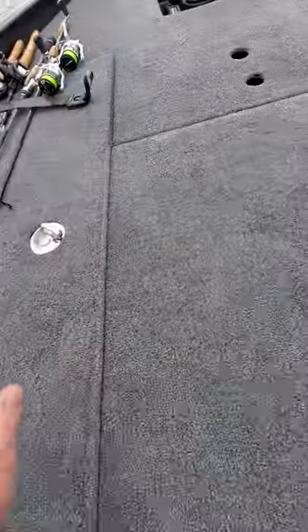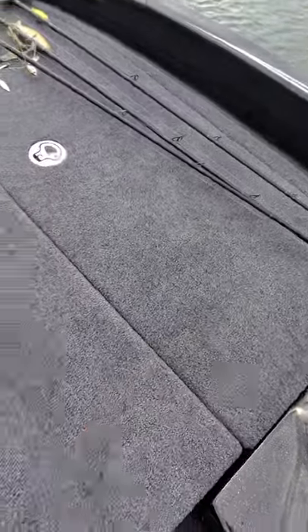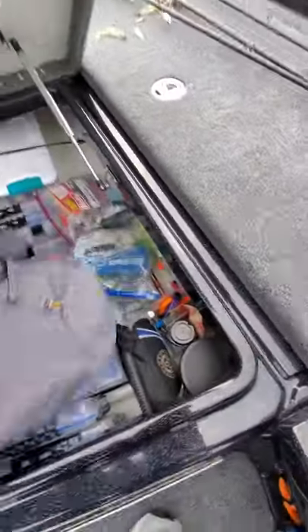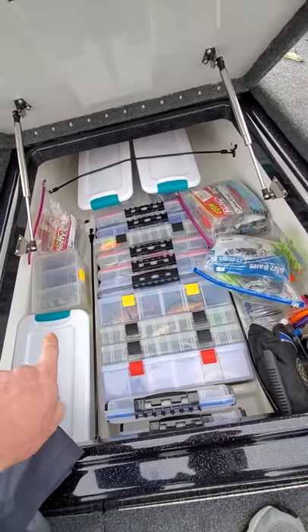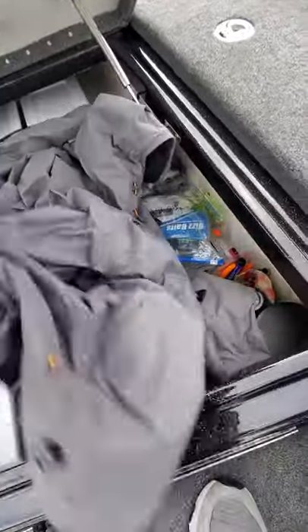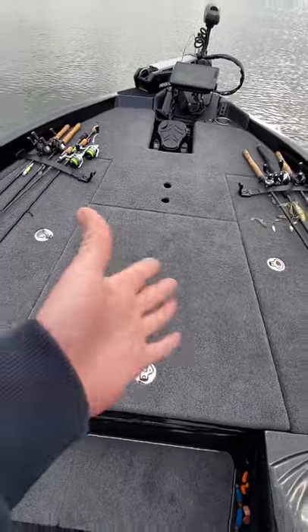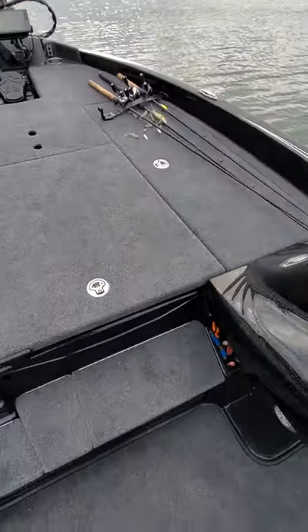There's a couple more spinning rods down here — I've probably got over 20 rods on the boat. Down here there's literally almost every bit of tackle I've got packed in there — a lot of terminal tackle, the weights. All my soft plastics are in the back rear. Lots of room in this boat. Overall everything stows real nice and easy to get to. Really enjoying fishing out of this.